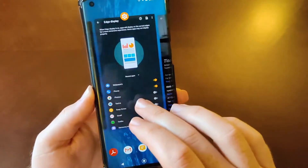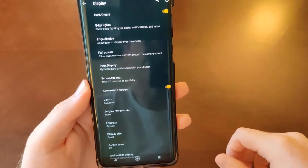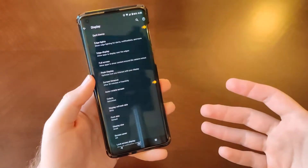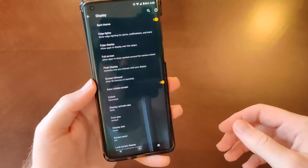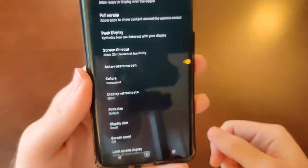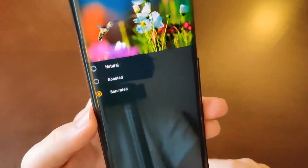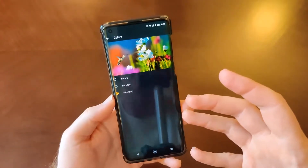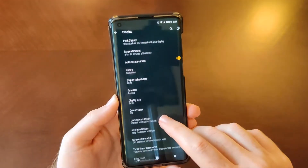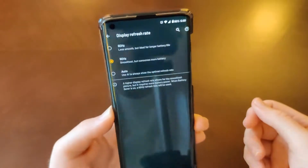Back to the display settings: you do have your peek display like on other Motorola phones, which lets you peek notifications on the lock screen. Screen timeout allows you to go up to 30 minutes of inactivity — I really like that. Here are your color modes; standard affair with three different modes. You also have the display refresh rate — you can set it to 90Hz, 60Hz, or auto.